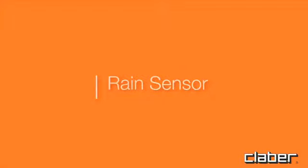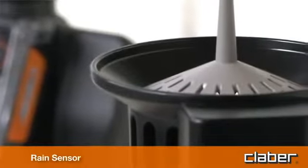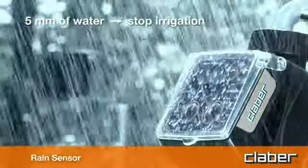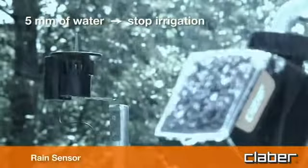The timer can be connected to a rain sensor by wire or by radio. When the level of water in the rain sensor rises above five millimeters, the watering program will be suspended automatically, then resumed once the rainwater in the cup has evaporated.